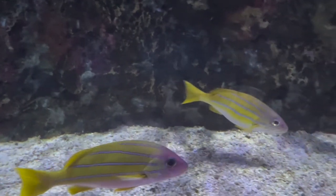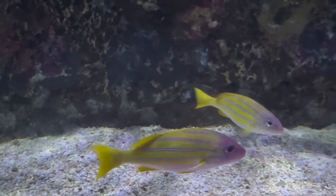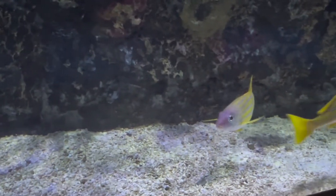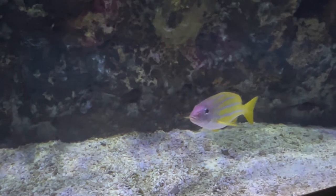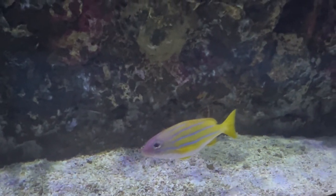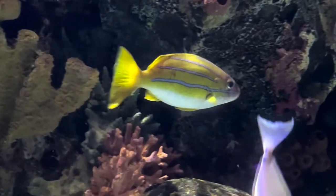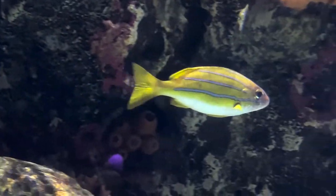They are usually on the outskirts of the reefs in the wild, so make sure you have a nice rock structure with big caves for them to swim in and out of, and lots of holes they can wedge into at night. But also have open areas, because a lot of times they're swimming out in the open in a school looking for food.